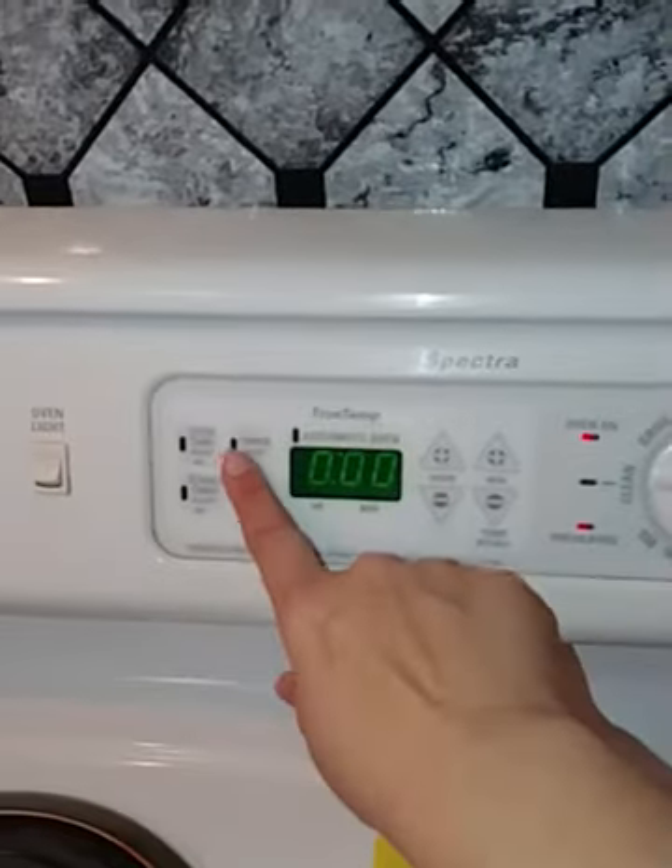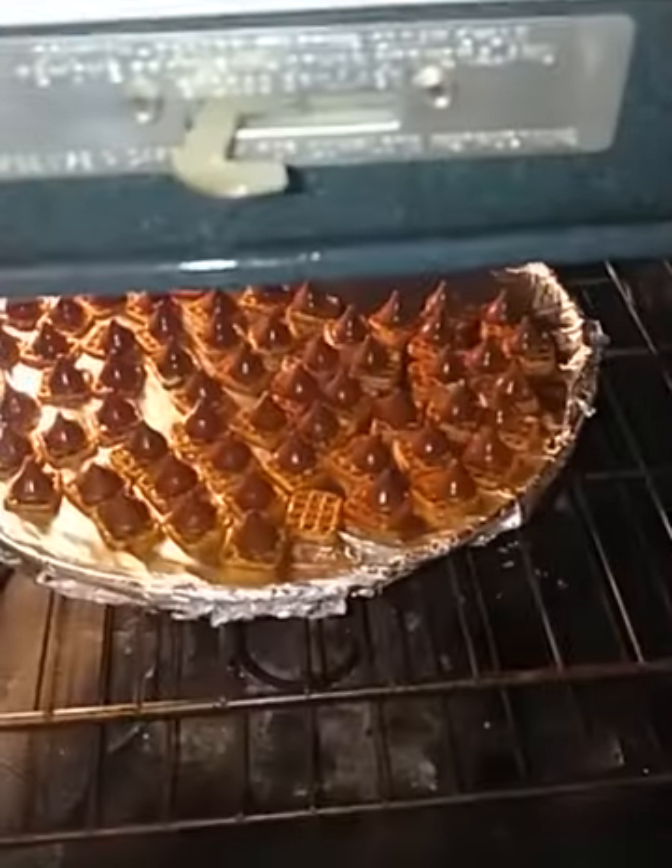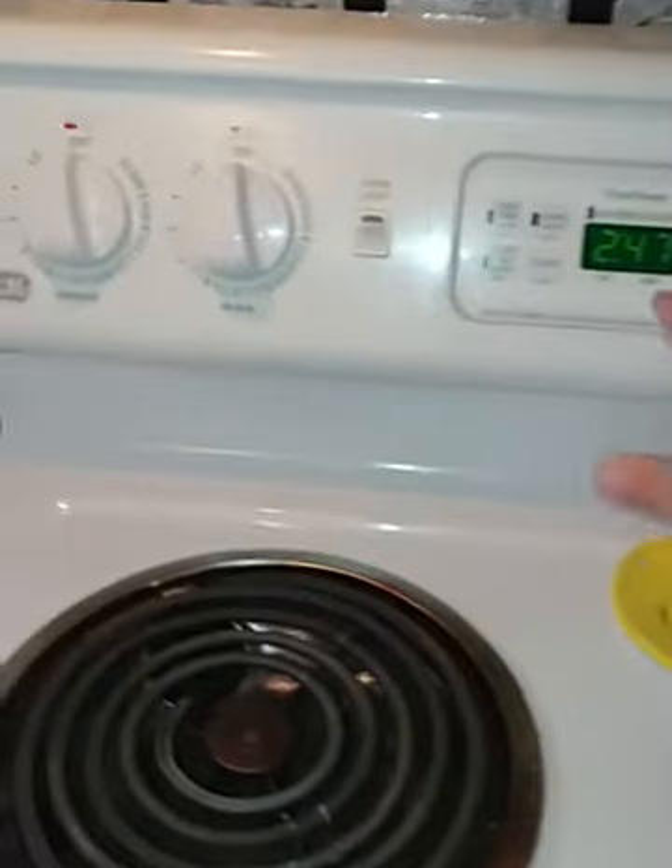Our timer's going off. Let's go ahead and stop the timer and have a look. They look shiny, so let's turn off the oven.